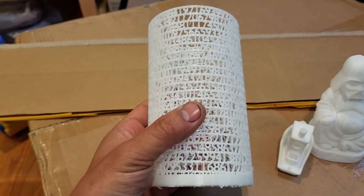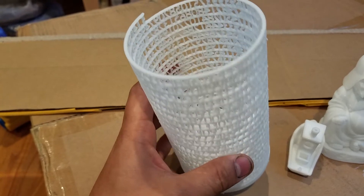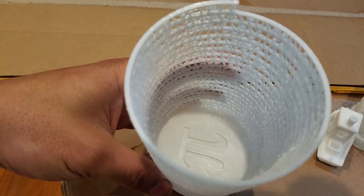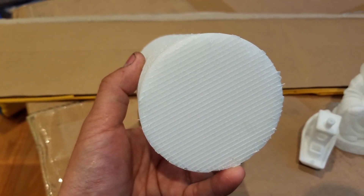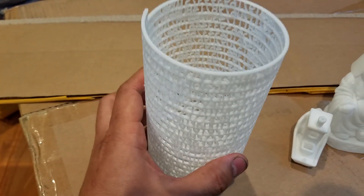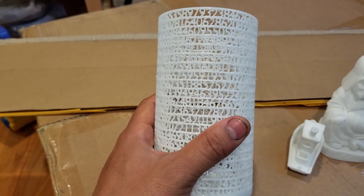It turned out pretty much perfectly cylindrical with a nice little Pi symbol on the inside. There's something on it that was really hard to clean off so I just left it. This one took about 41 hours to make.